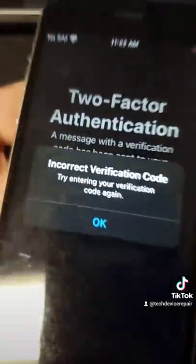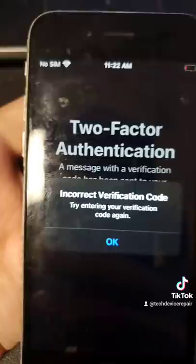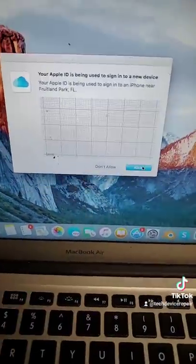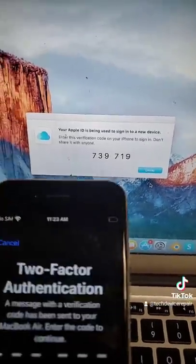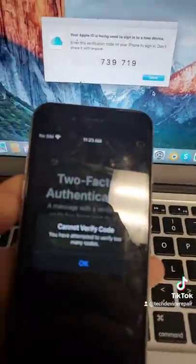And we wait. I'm trying to add my Apple ID here and something is going on. This phone might have gotten bricked or something. Send a new code — do we have anything here? Allow. Let's put that in. You have attempted too many verification codes. Now we're locked out.